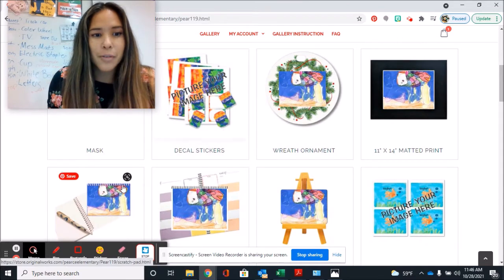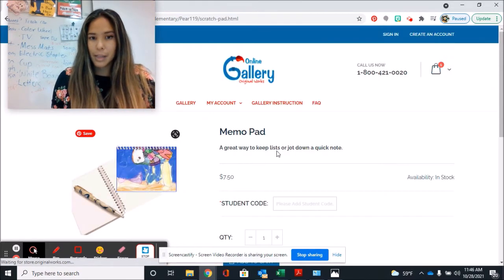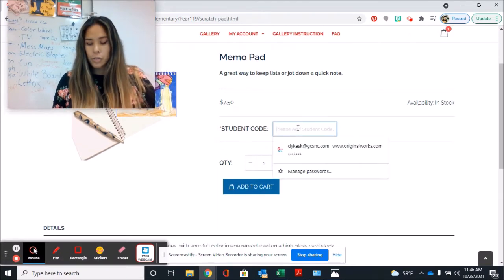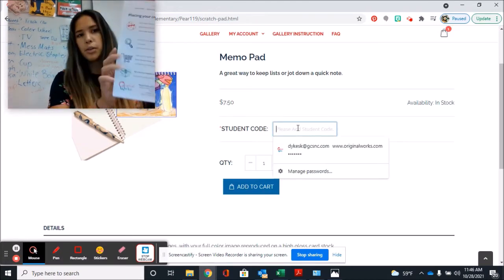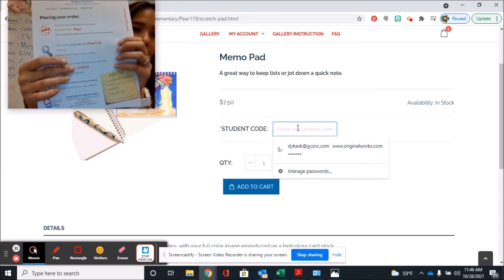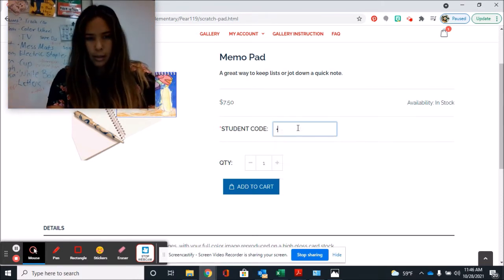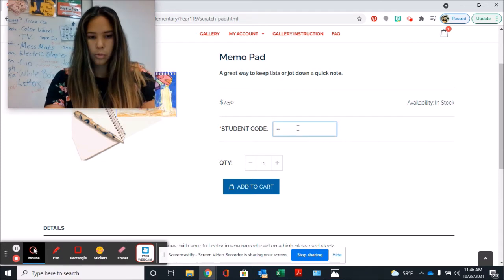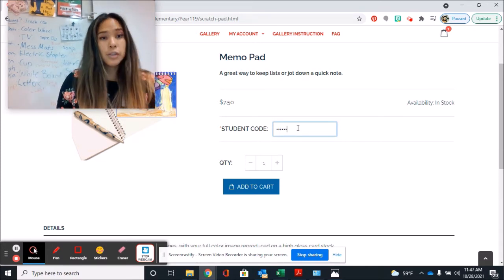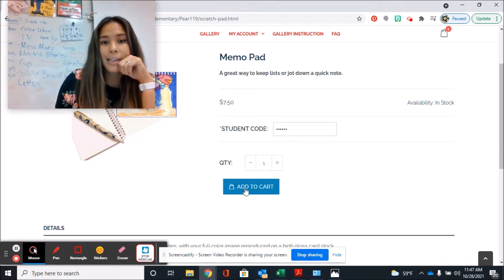Let's say I want to grab myself a notebook. I'll click on the notebook, set the quantity to one, and now it's asking for our student code. On the back, the third number is our student code. It should be a number that looks like this, and you will enter your student code once. You'll enter your student code once for whatever your first item is, and click Add to Cart.